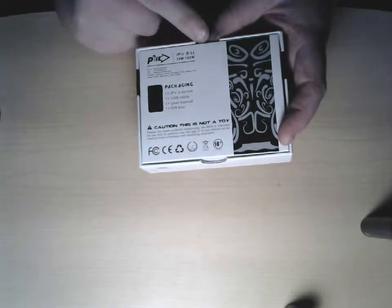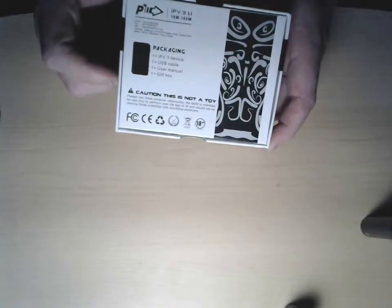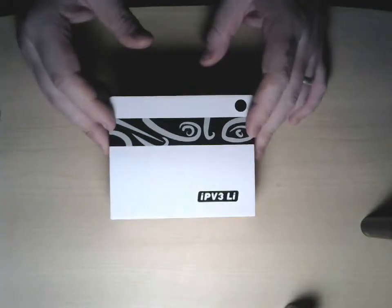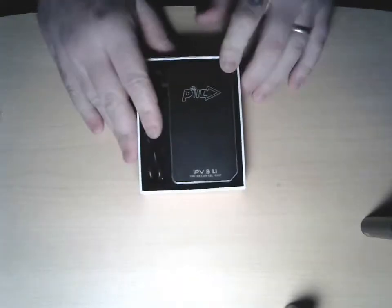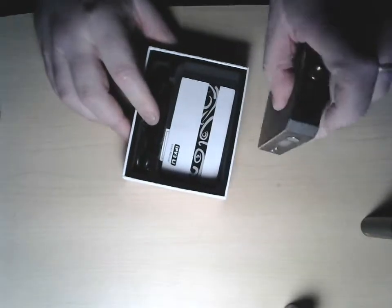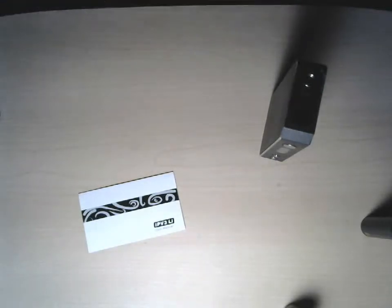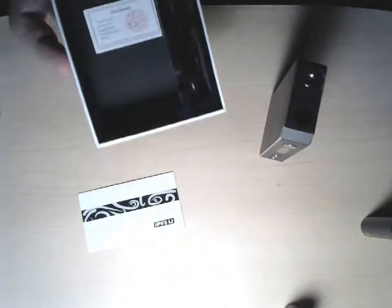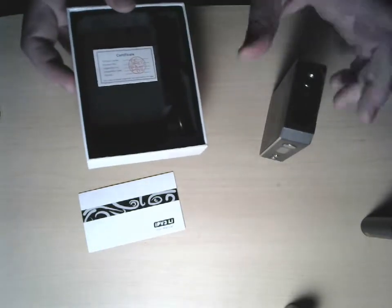It says 10 watts to 165 watts — I have the upgraded version that goes up to 200 watts. Let's break this thing open. You have the IPV3LI, the user's manual, and a certificate in here — it's stamped. And you have the USB cable for upgrading. It is not for charging; you will have to get a separate charger for your batteries.